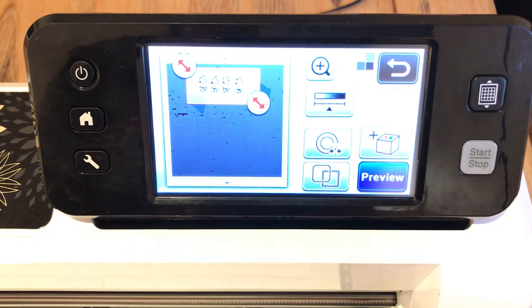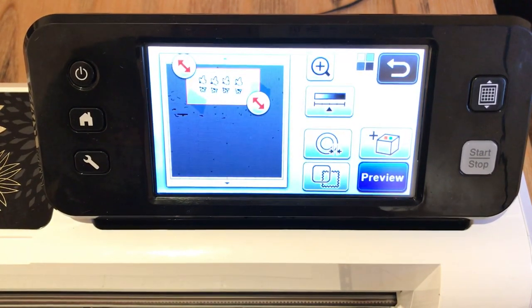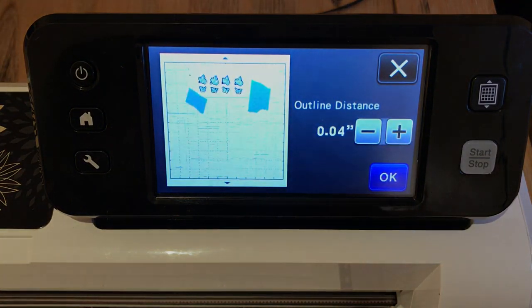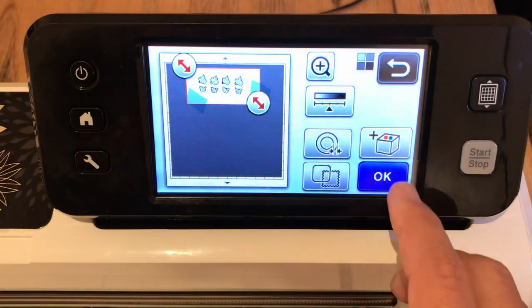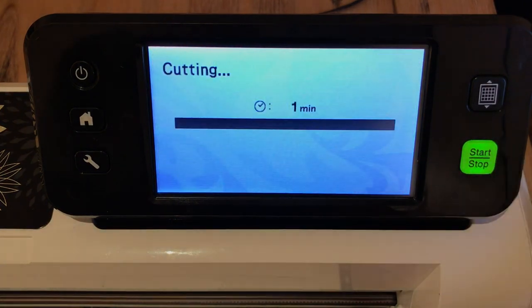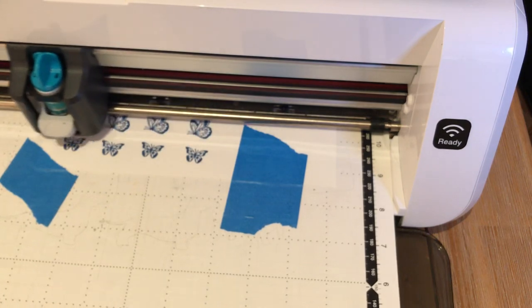I just want to scan that portion where my butterflies are. And then I'm going to put an outline distance on the butterflies of .04, which will give us a little bit of a white border around each butterfly. I'm going to say okay, okay again, and cut. All the small objects were ignored because I didn't select them.